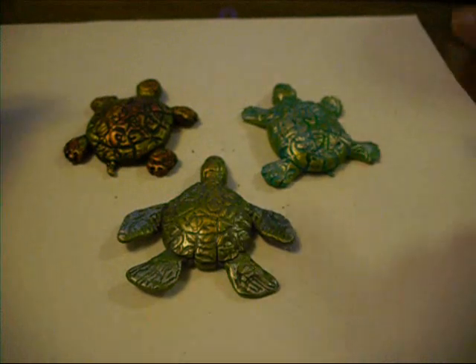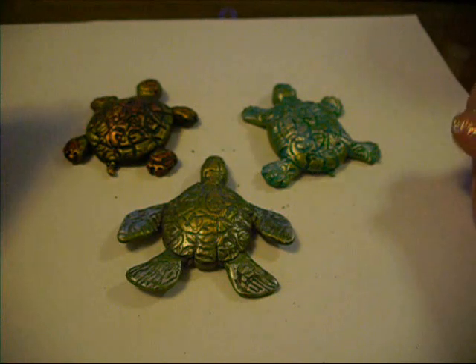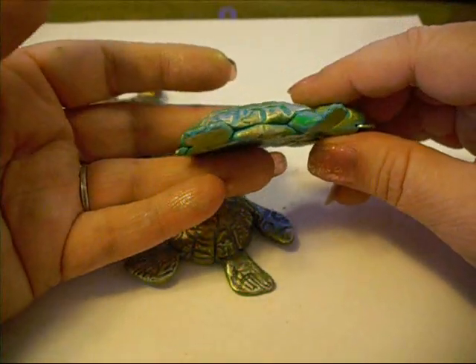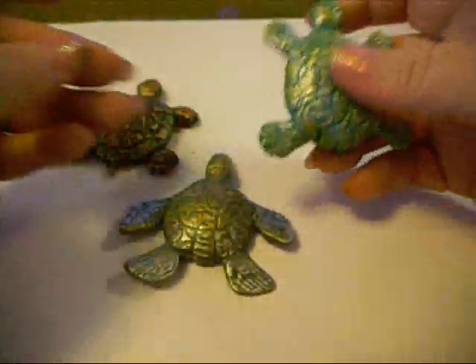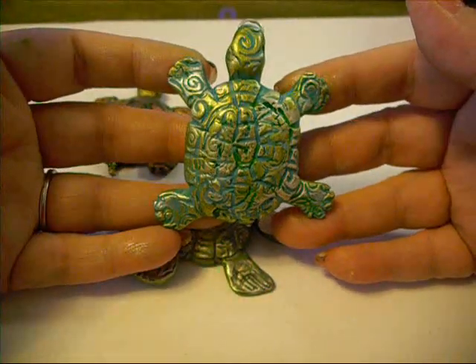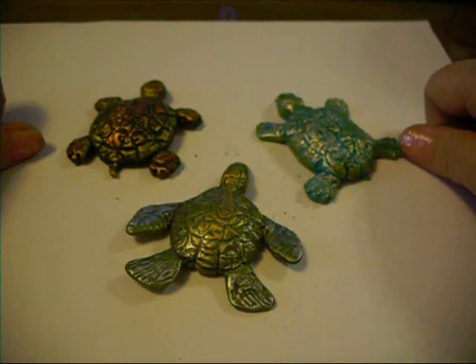If y'all have any questions, feel free to leave them below - can't guarantee I can answer them, but I can try. I did bake this at 275 degrees for 30 minutes. It's a little thicker than a quarter of an inch, but it still should be plenty cured. Alright, I'm out of here. I'll holler at y'all later. Bye now.